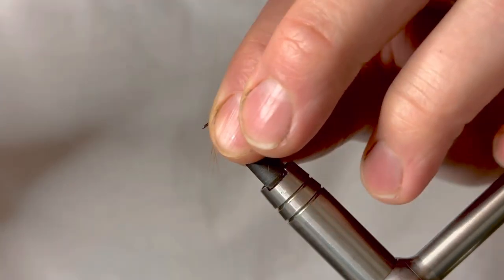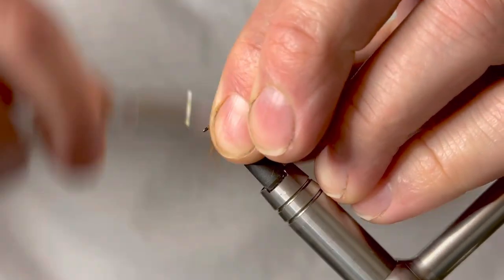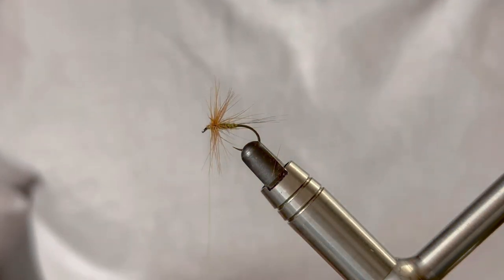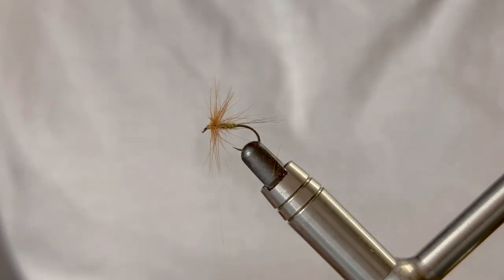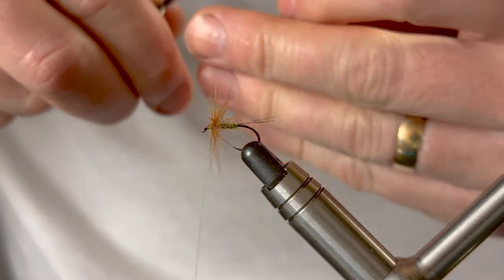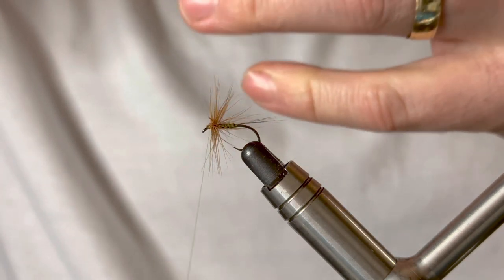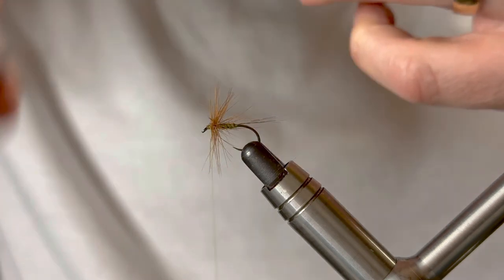Just neaten that up a little and sweep some of those fibers back, just to make it a little bit easier when it comes to tying our second hackle. The second hackle is a partridge, so again remove some of the fluff. Using your hackle pliers, hold it at the front and sweep back to give you your tying point.